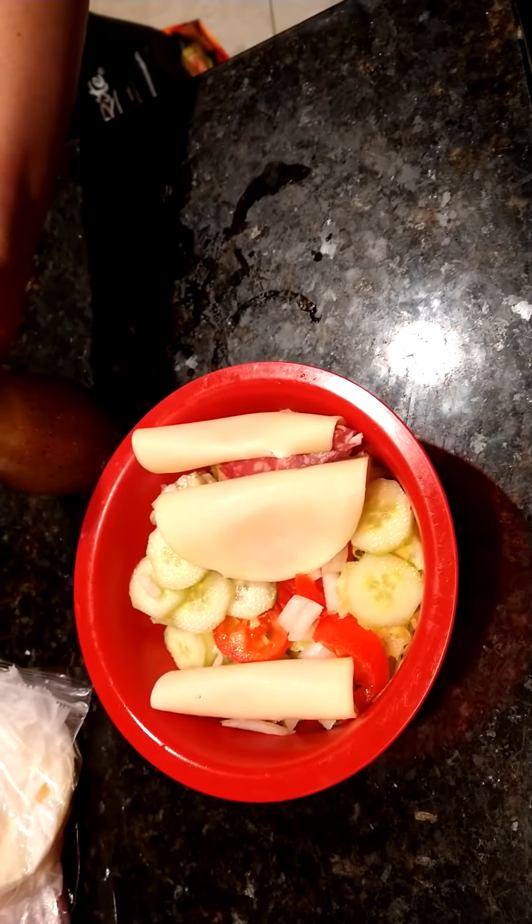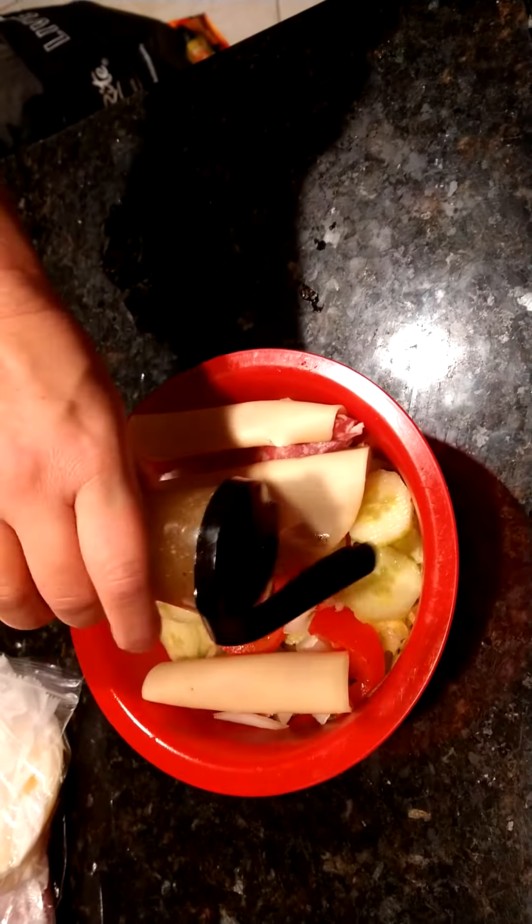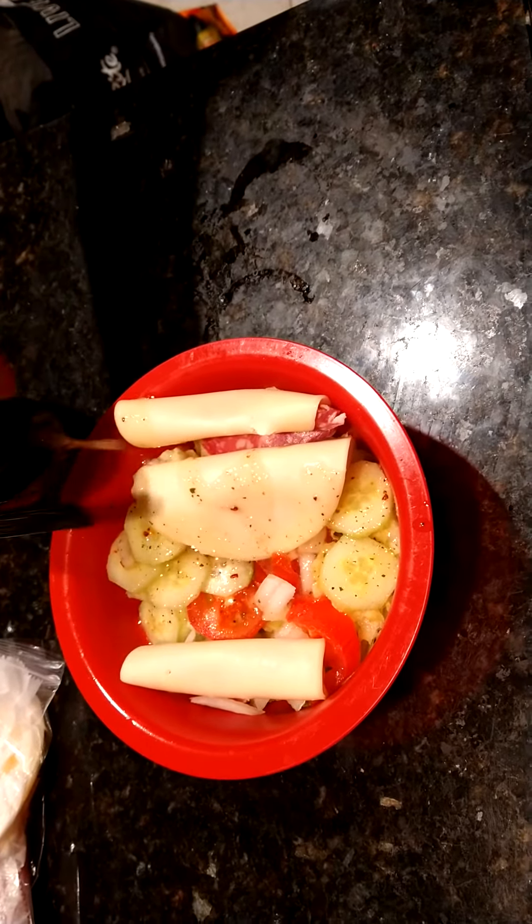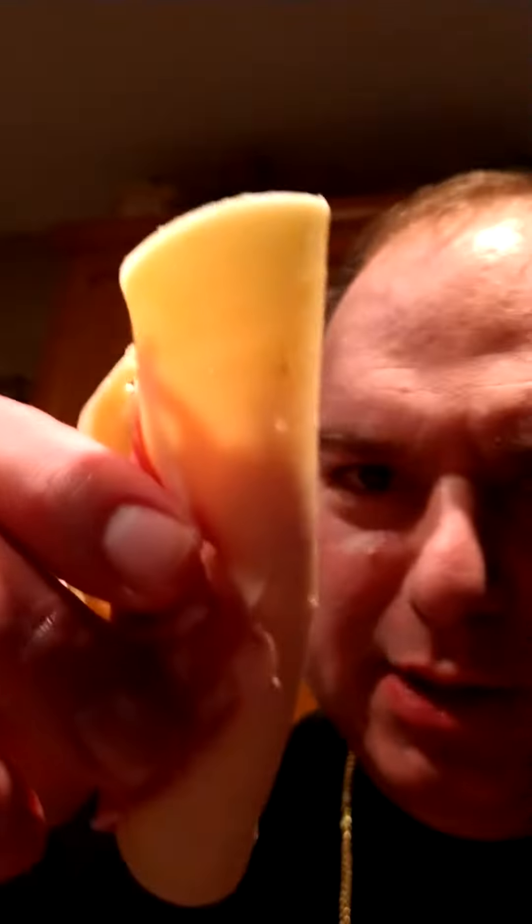Put some good seasoning on there. Nice, that's what I'm talking about. Salud!